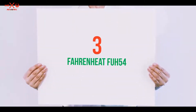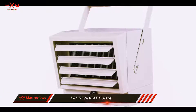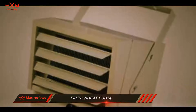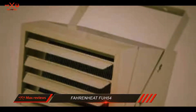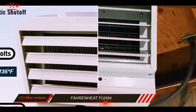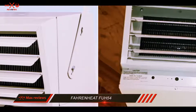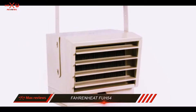Starting at number 3: the Fahrenheit FUH54. This 240V heater for garages is designed to be hardwired into your home's main circuit. At its lowest setting it operates at 2500 watts, and on the highest setting it operates at 5000 watts. This means that regardless of the temperature you prefer in your garage, it gets the job done.